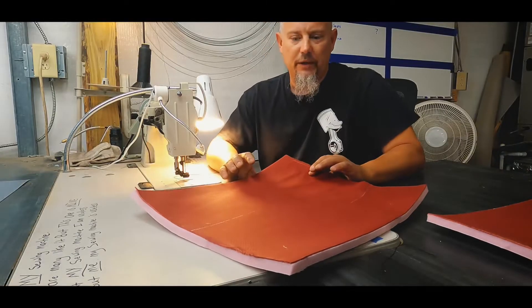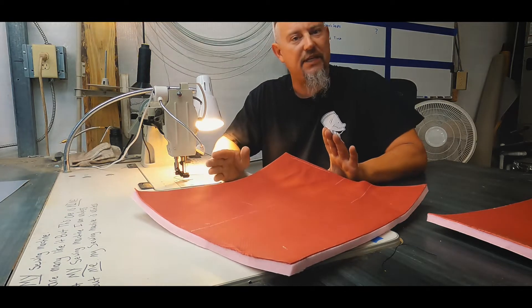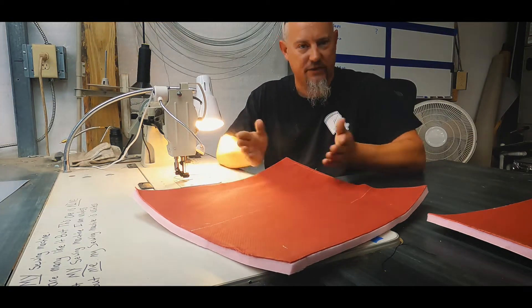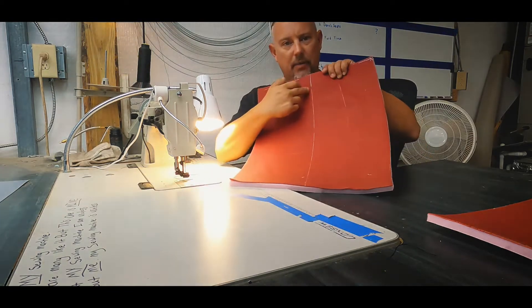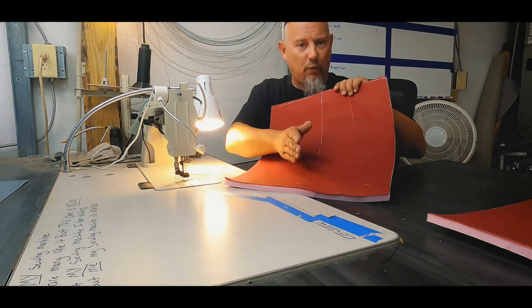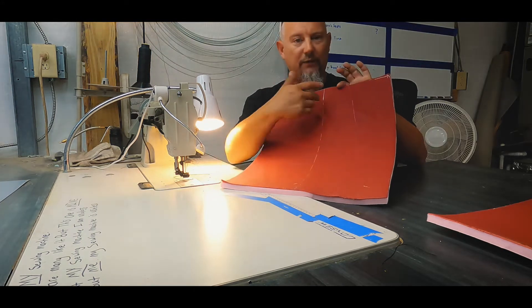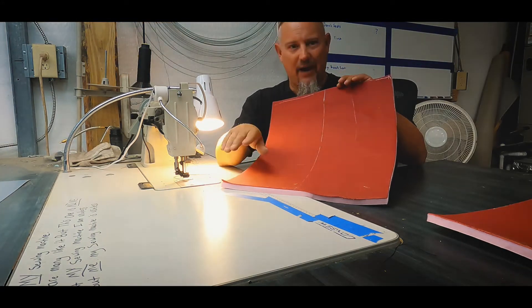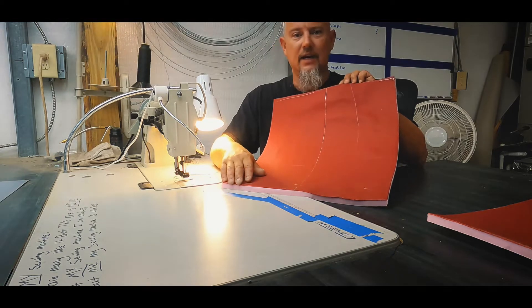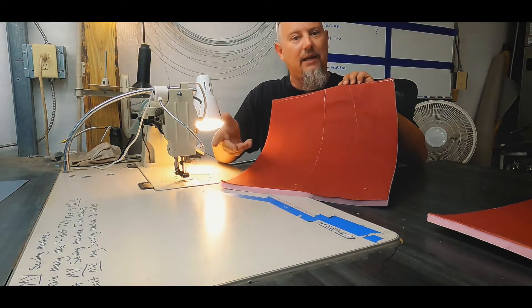I'm going to show you my little cheat for doing a tuck and pleat type of stitch without cutting different strips and sewing them together. What I do is mark a center line, stitch on this center line, fold it over, and stitch it from the back side. This works great if you're just putting two pieces together — you don't have to worry about allowance.